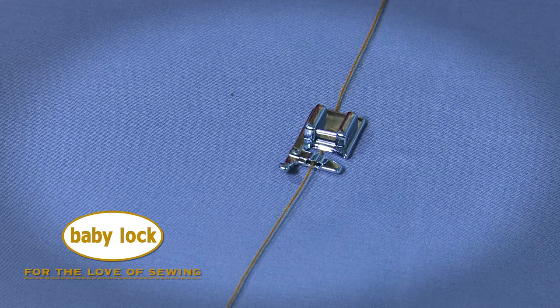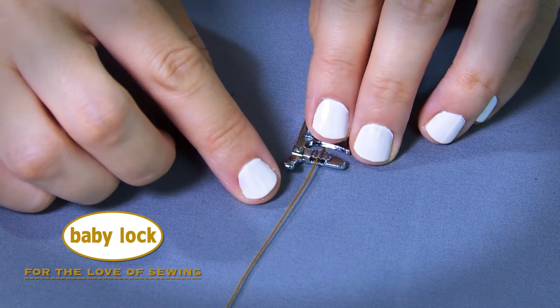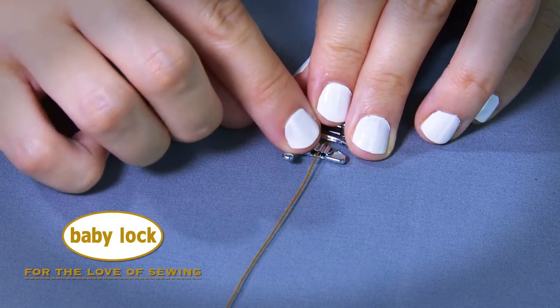To gather a heavy fabric, you'd simply place one heavy thread within the center hole and zig-zag stitch over it, creating an encased pull string. Let's see how these look on the machine.